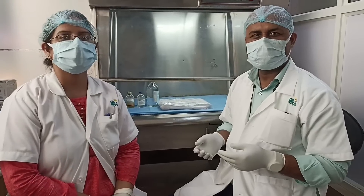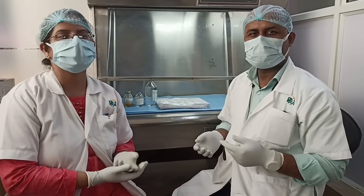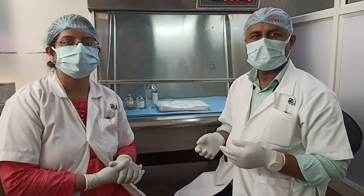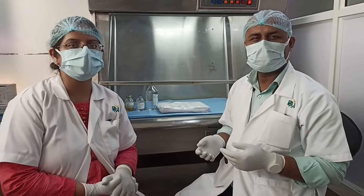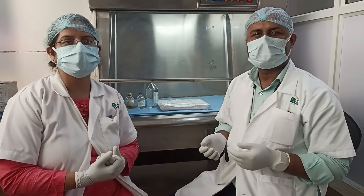Hello everyone. I am Dr. Ankita and he is Mr. Uday. I am the Registrar and he is the Chief Technologist at Indira Prastha Apollo Hospital in New Delhi, Transfusion Medicine Department. Today we are going to tell you how to prepare a cryoprotective solution.